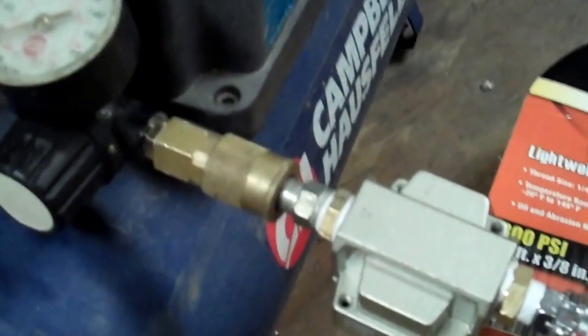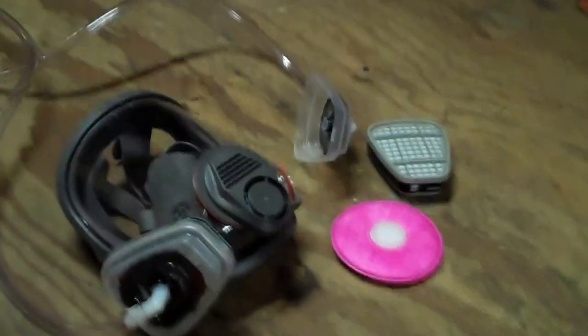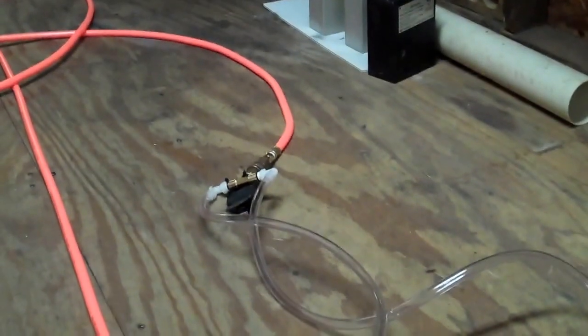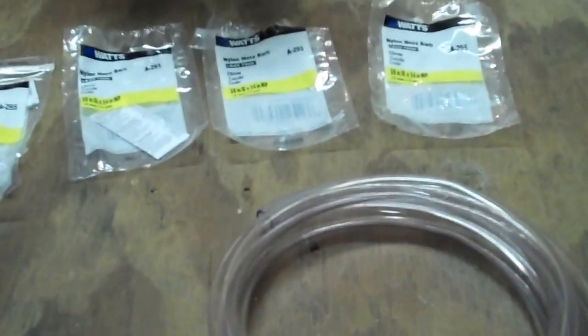Those plastic barbs — I got four of them from Home Depot. The number is A-295, and those are three-eighths inch ID by one-quarter inch inside. Those are the elbow barbs — you need four of them: two for the mask and two down at the other end. Then ten feet of clear vinyl tubing at $4.57, and the nylon barbs — four of them at $1.99 each — came to $7.96, for a total of $13.63 at Home Depot.